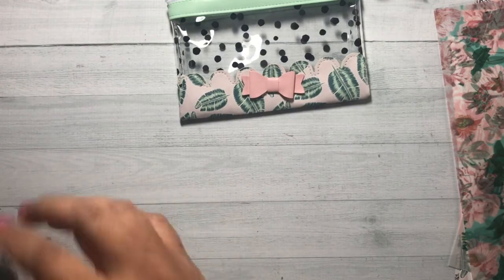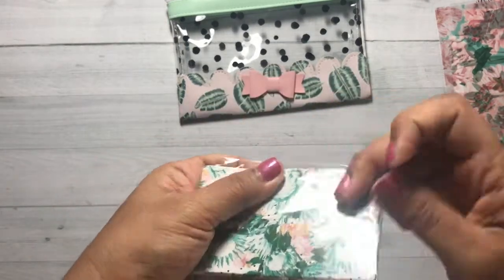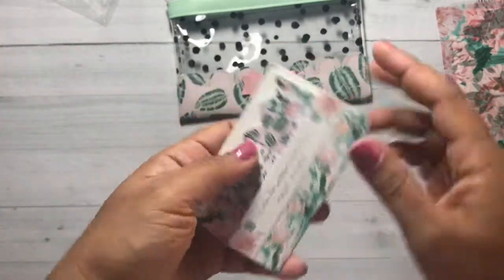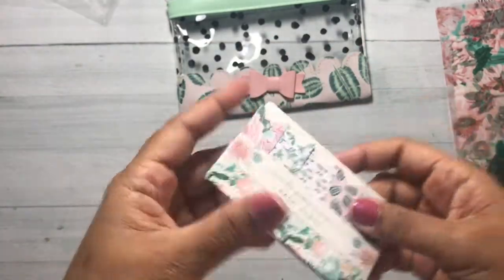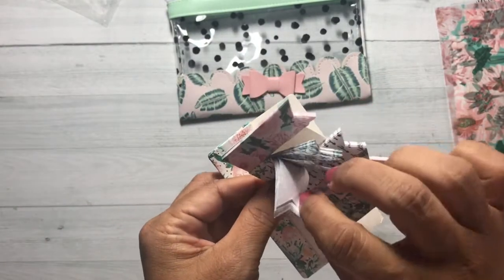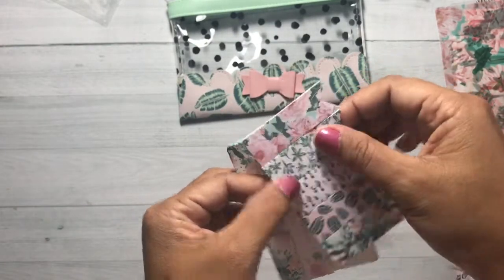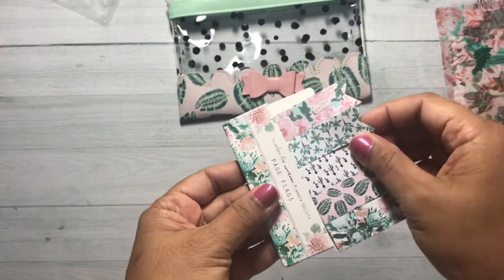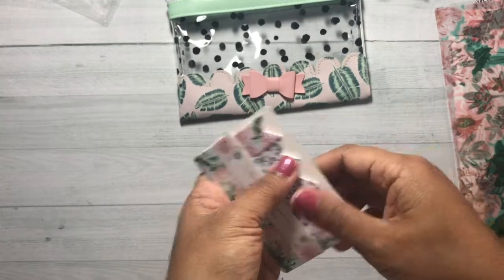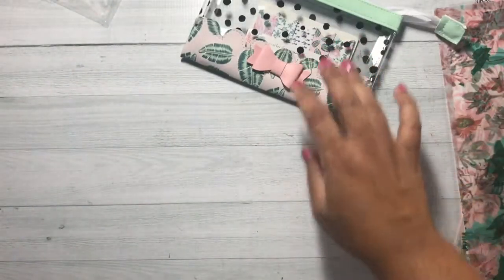So we also got page flags. Look at the packaging, it's so pretty. Here are your page flags — slide it right out. These are adhesive on the back, like those Target ones that were popular way back when. Something like that can go inside our planner bag.